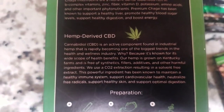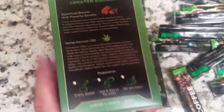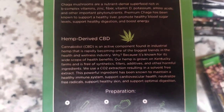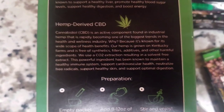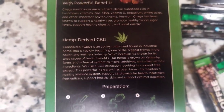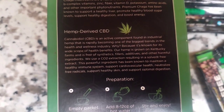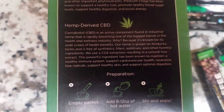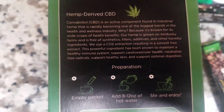I'm telling you, this stuff is amazing. Hemp-derived CBD — cannabidiol, CBD — it's popping up everywhere: gas stations, Walmarts, shopping malls, all these places that still put fillers in their CBD. HempWorks doesn't. Again, they took a sixth of the market for a whole reason. This is the healthiest option that you could probably choose. CBD is an active compound found in industrial hemp that is rapidly becoming one of the biggest trends in the health and wellness industry — because it's known for its wide scope of health benefits. Our hemp is grown on Kentucky farms and is free of synthetics, so you're not going to find all that extra stuff in there. No drywall, no fillers, additives, or other harmful ingredients. We use a CO2 extraction resulting in solvent-free extract. This powerful ingredient has been known to maintain a healthy immune system, support cardiovascular health, neutralize free radicals, support healthy skin, and support optimal digestion.